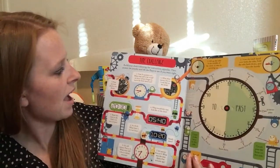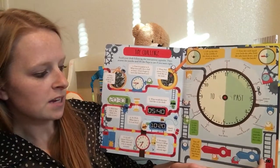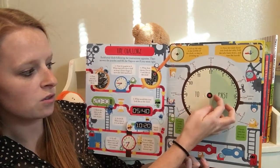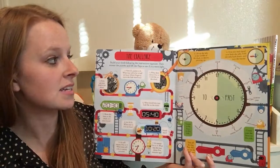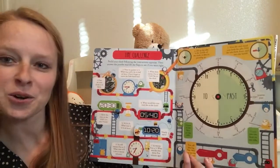And then here in the back it challenges you to build a clock. This flap down here rips out and those are your two hands for your clock. These little tabs flip up and you pop your hands onto your clock, and you have a clock in the back of this book for practice as you're working through it and to quiz your kids.